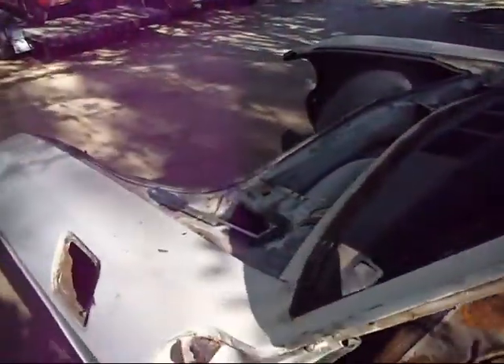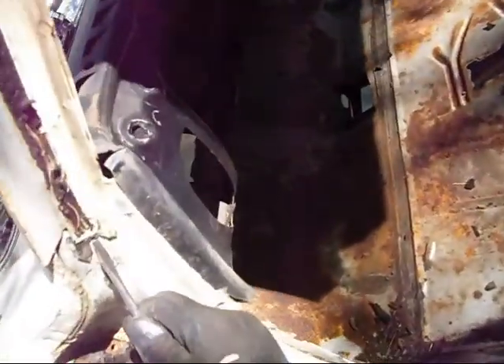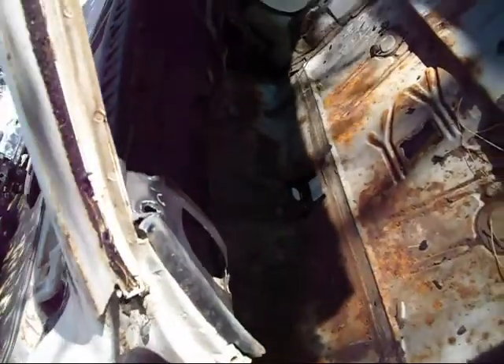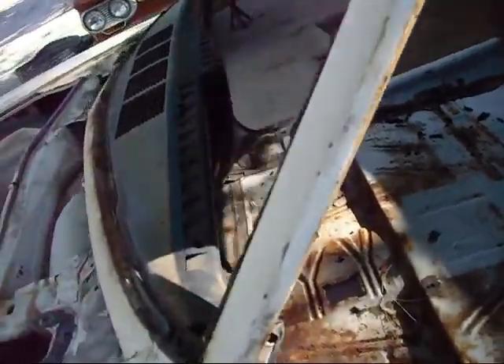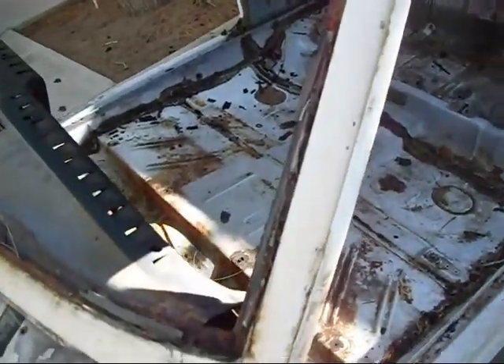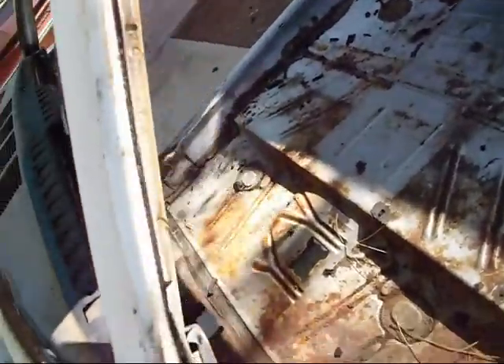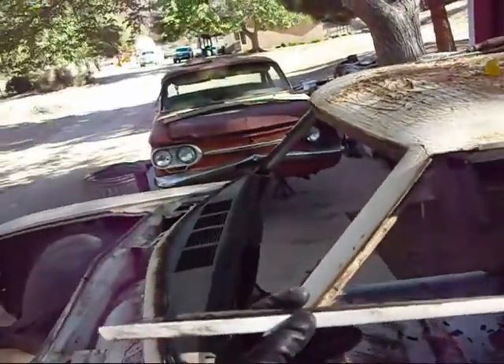So if you ever need to replace this rain gutter because it's all rotted out, or if you want to go with the non-rain gutter look, you just get up in there and start peeling these things off. Get a long screwdriver and go up in there like that, break it loose from its mold, and get it started. Sometimes they're a little bit tough because there's goop in there, but there you go — one rain gutter.